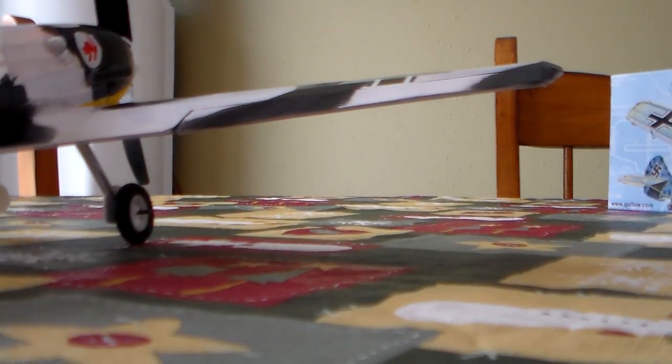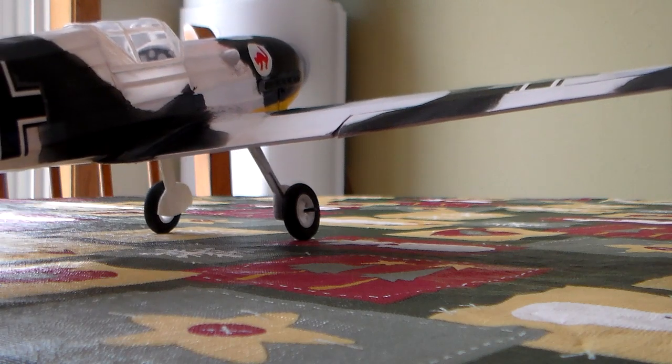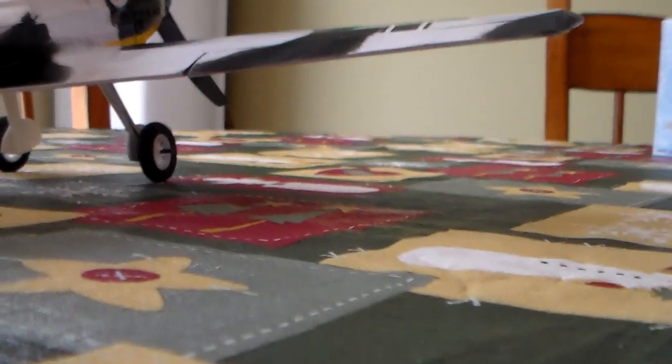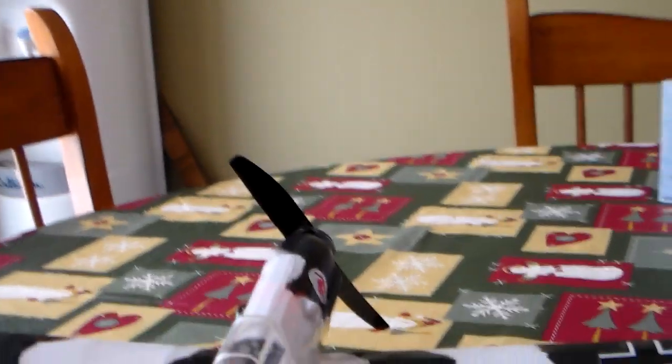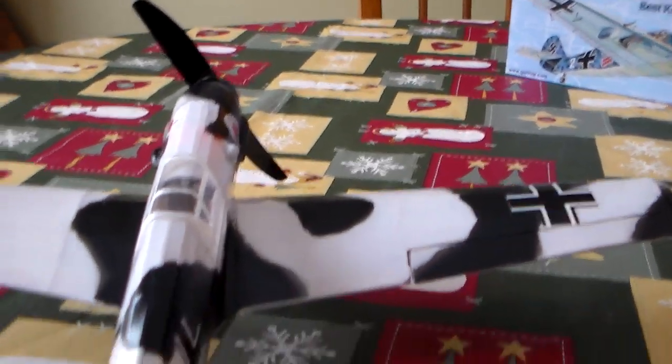I'll try and power it up here without blowing everything off the table. RPMs are down a little bit with that prop — it's really working. It really makes some power.